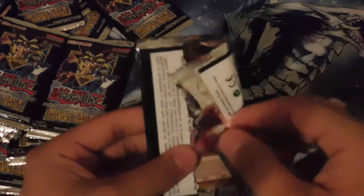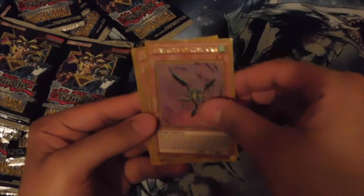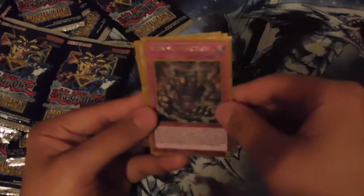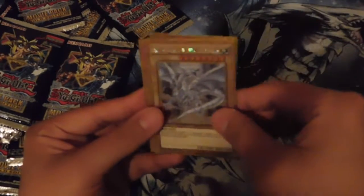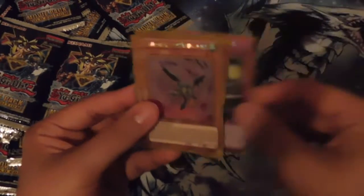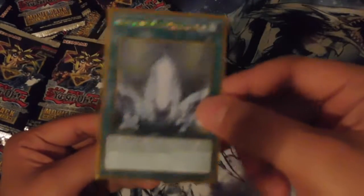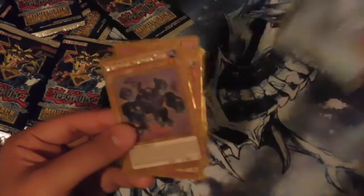On to the next pack — come on, where are those Blue-Eyes Alternative White Dragons? We got another Cubic King Geira, Dark Magician Girl — I didn't know she was in this set, actually I kind of did — but we got the new art. I love her, I'm saving her. We got Metamorphotress, Blue-Eyes White Dragon, Cubic Explosion, and that's it for this pack. I really wanted that to be a Blue-Eyes Alternative White Dragon.